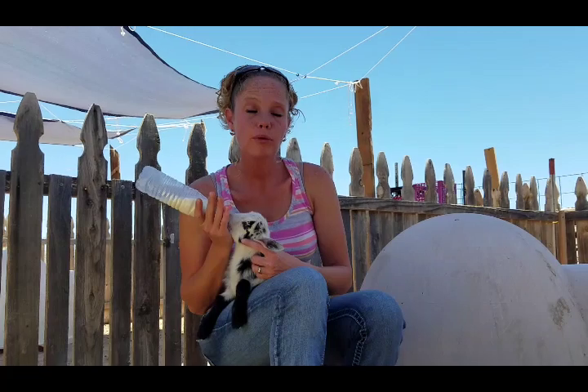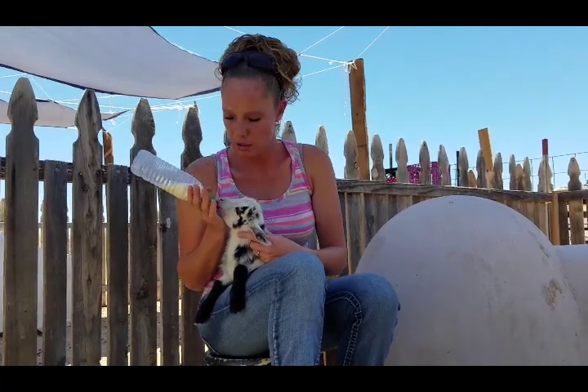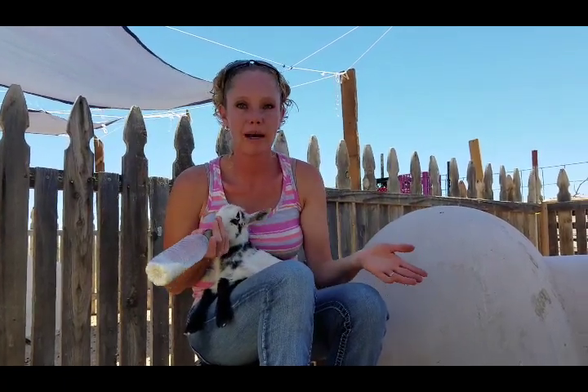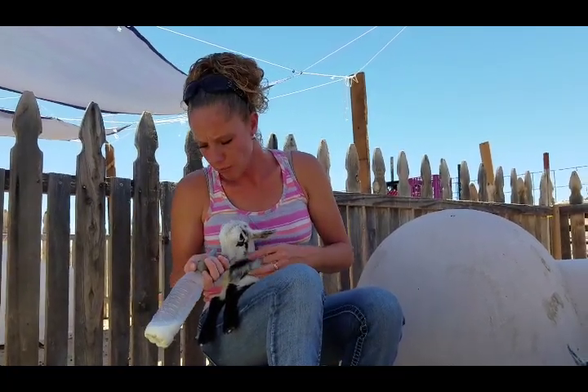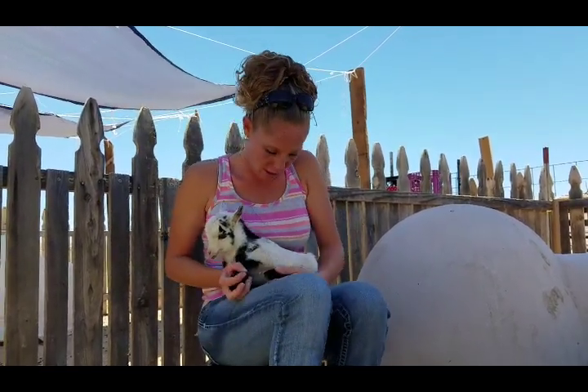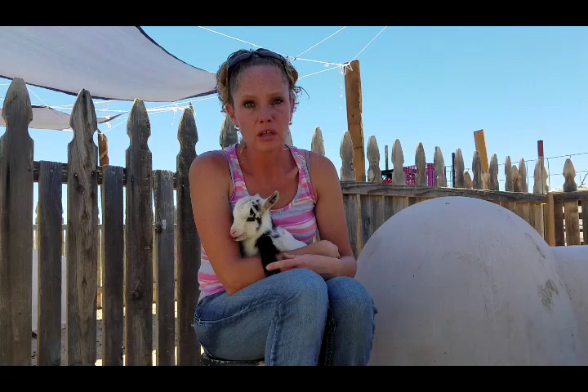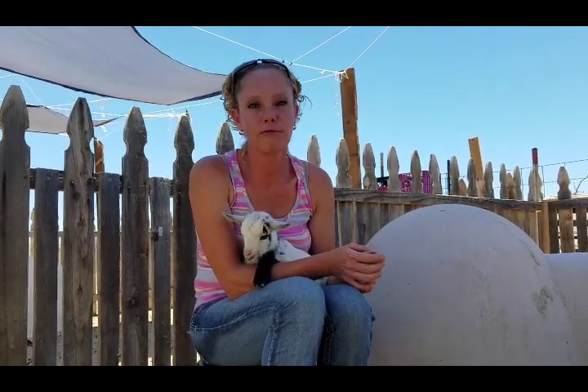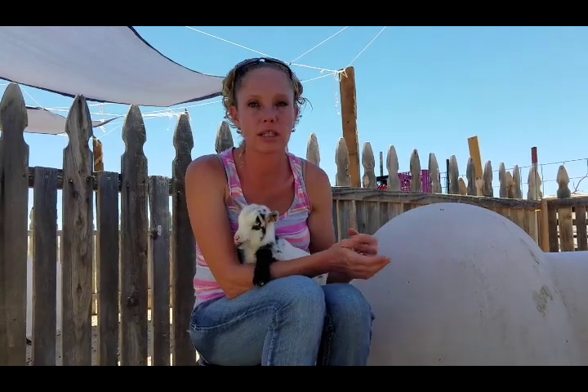Another tip: when we separate for the first time, we do it in the evening. It seems to work a lot better than during the day when you first initially separate the dams from their kids. We do separate permanently — it's not just overnight and then put them back with the dams, as sometimes you'll have trouble getting them on the bottle that way. We separate at night, and in the morning they went the evening without eating — and it doesn't hurt them — but in the morning they're hungry. It helps getting them on the bottle because they are hungry. If you just separated 30 minutes ago and then try to bottle feed, it might not be enough time for them to care enough about the bottle to latch on.